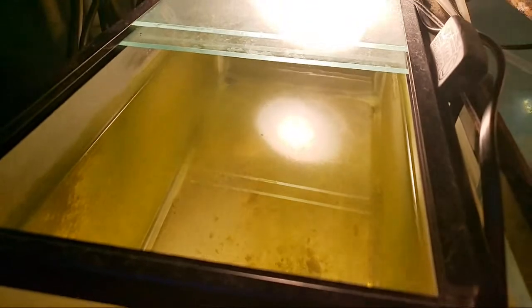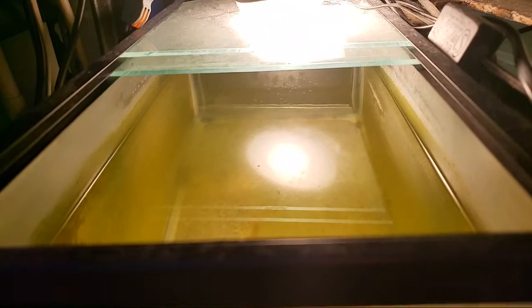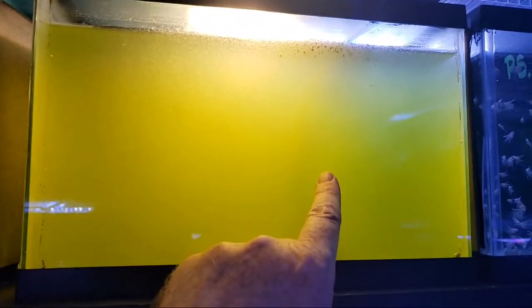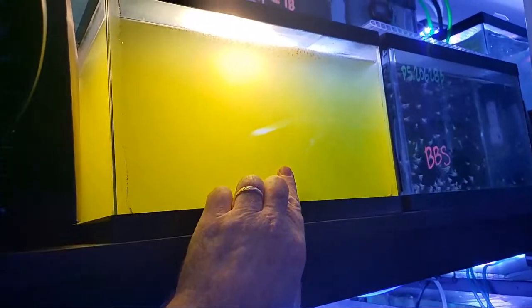I'll take a net, grab the daphnia out, then completely clean the tank and replace it with clean water. I'll feed the water and put the daphnia back in, but feed it with green water from the two and a half gallon. There's no daphnia in the green water tank - if I put daphnia in there they'll just multiply, eat it all up, and I'll be out of green water. That's the trick - you can't put live things in there because they'll consume it.